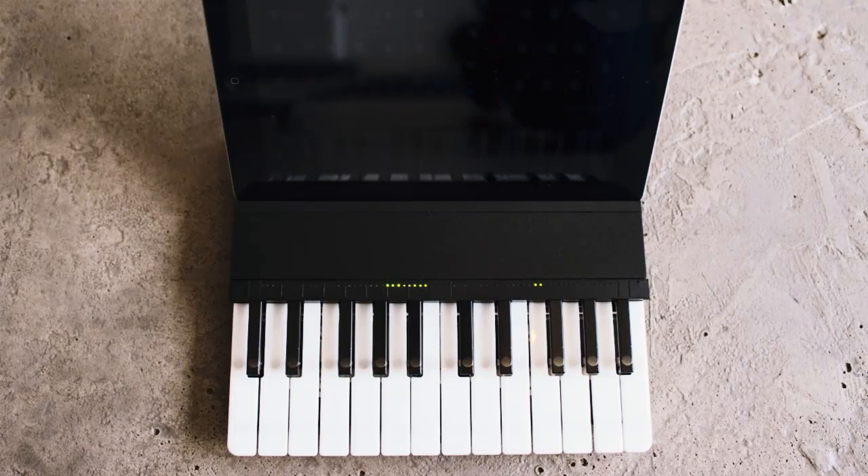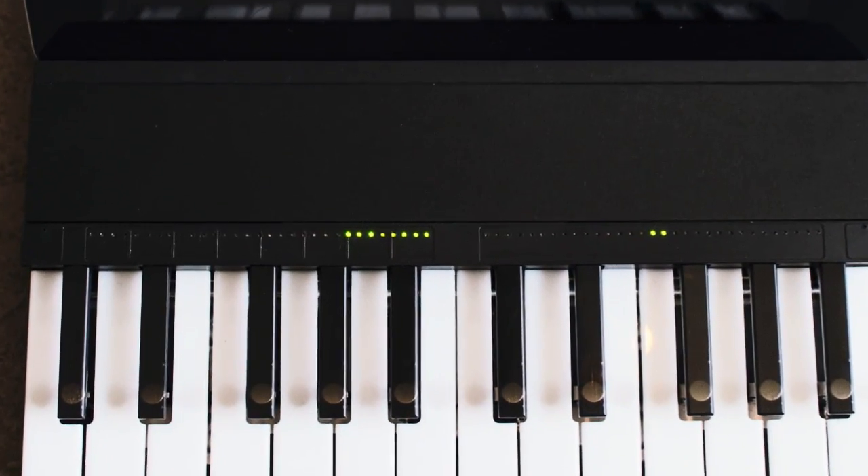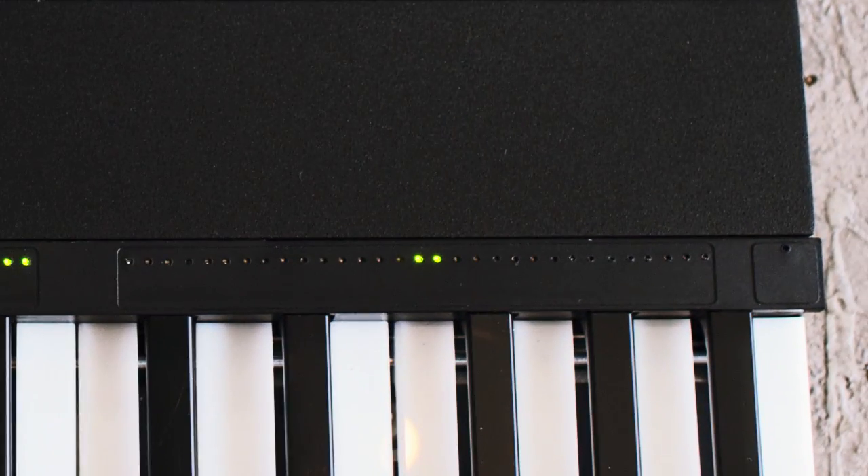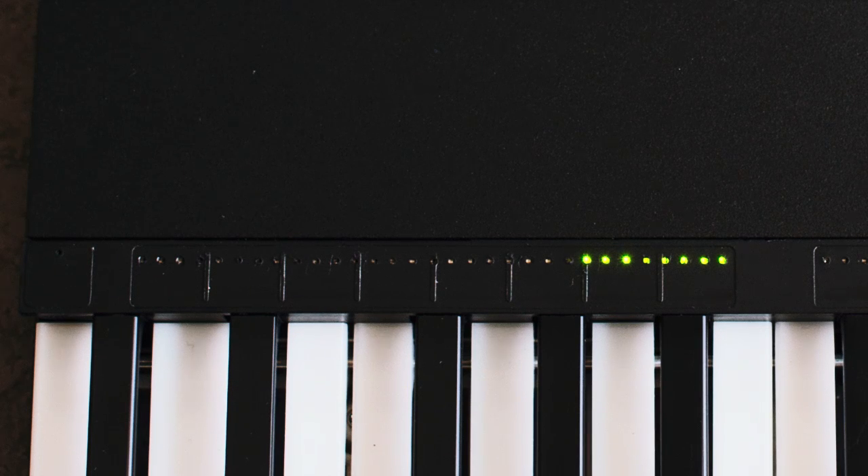Just above the keyboard, there is a capacitive sensor strip that we've divided into two areas. On the right is an area devoted to pitch bending — it's an analog strip and gives you that with 32 LEDs embedded in it to show you position. On the left is an area divided up into eight virtual buttons that allow you to change octaves on the fly.